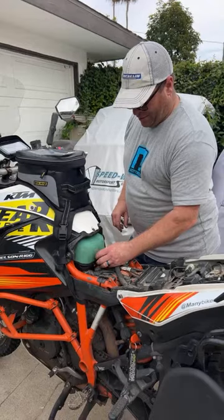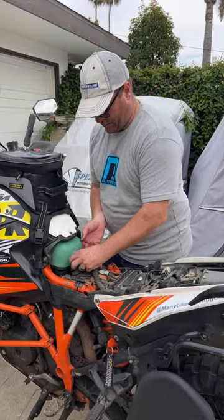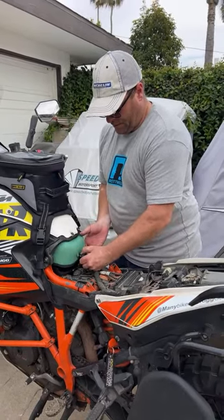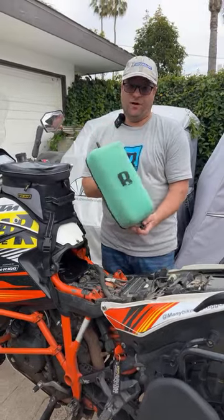Check this out. We're simply going to lift this guy up — a little more on the thumb screw — lift this guy up, pull it towards me, and now we have the air filter off the motorcycle.